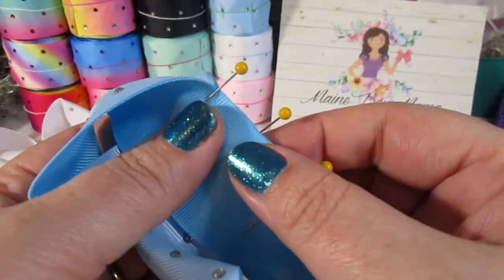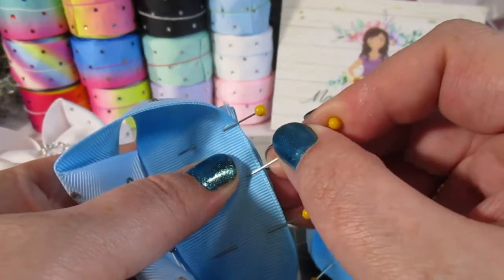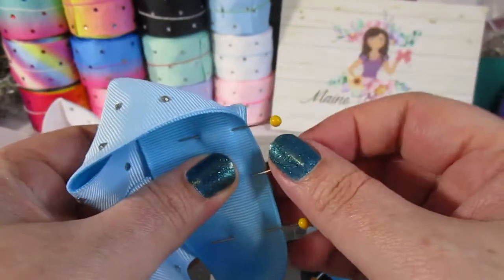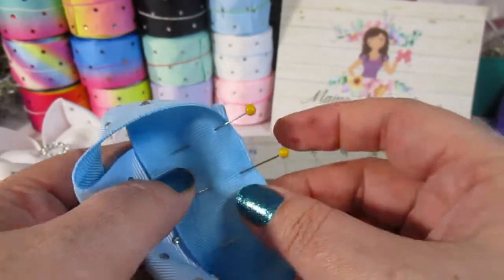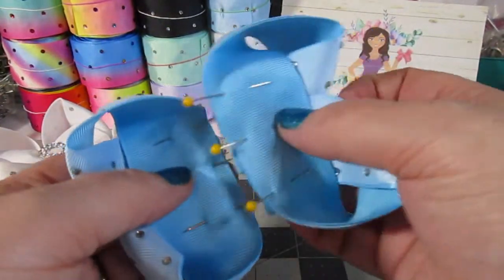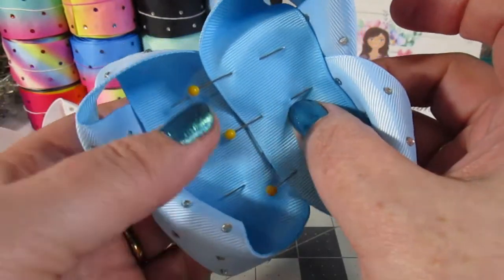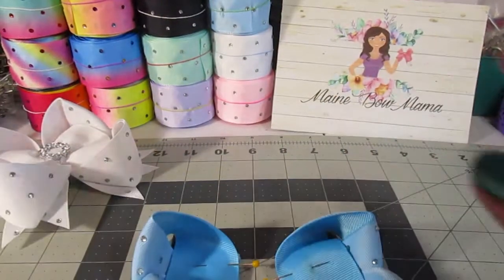Once you are happy with the evenness and everything matching, you're going to pin the other sides together. I make sure that these are all even, pull that one out, and then re-pin it to this side — it makes it easier when I'm sewing over to know where the pin is. Double-check to make sure your loops are all going the same way. I'm really happy with that, so we are going to start sewing.